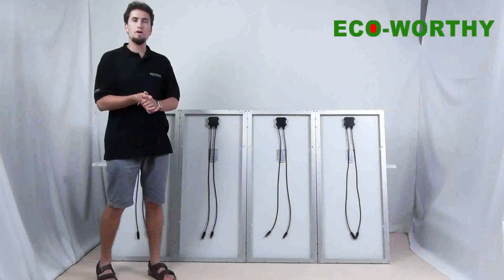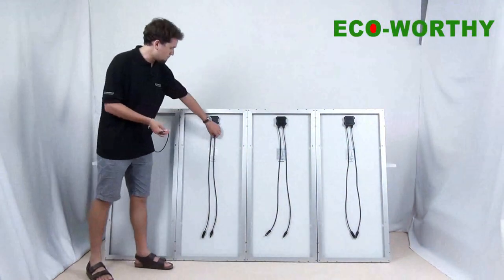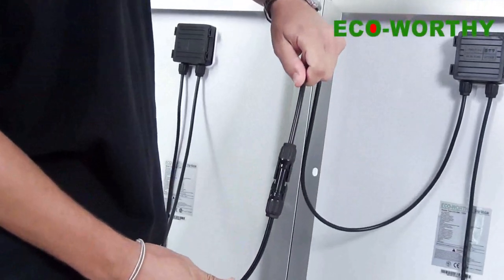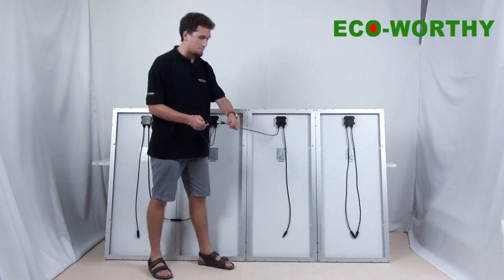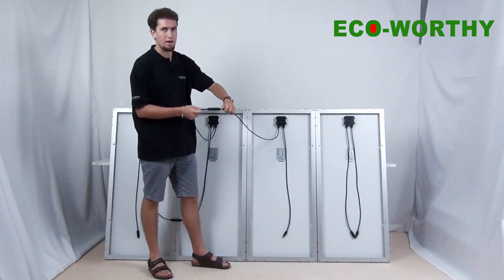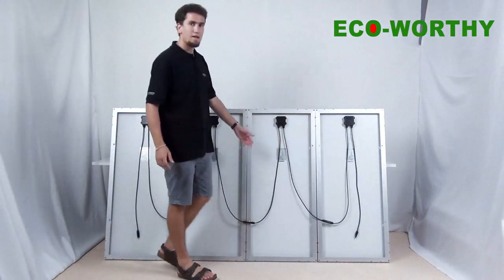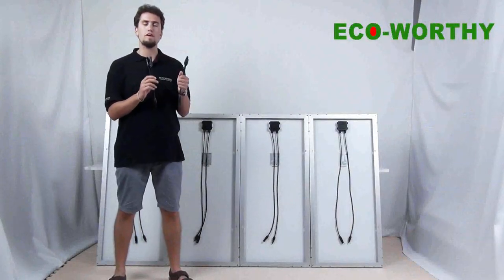Now let's do a connection in series. We take a plus cable and a minus cable and we connect them in series. Here we are — you can hear a click when they connect. And this is a connection in series.